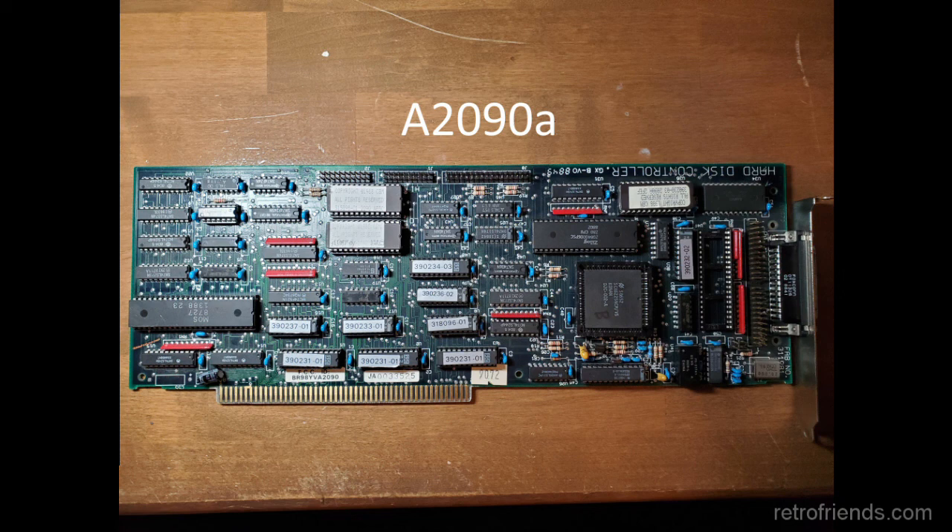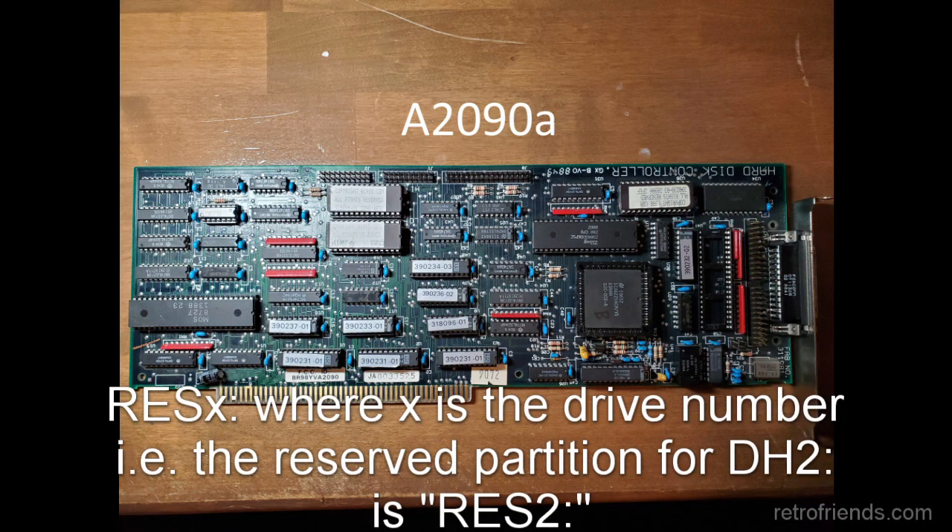The ROMs also had a hard drive size limit of 256 megabytes. The controller put the ST506 drives first, so they get mounted as DH0 and DH1, which means the first SCSI drive is always going to be mounted as DH2, at least when booting from the install disks. Oddly, the first two cylinders of each hard drive are reserved by the controller and show up in the mount list as res-x, where x is the drive number — so for example, the first SCSI drive is going to have res2 mounted.